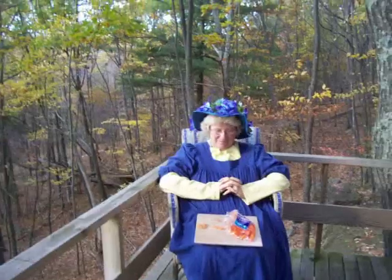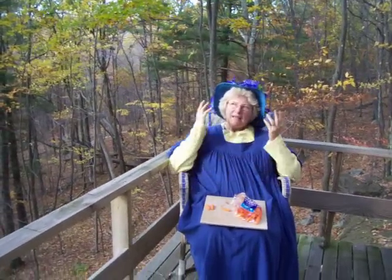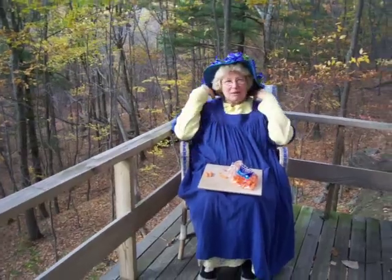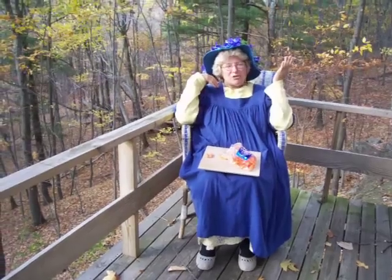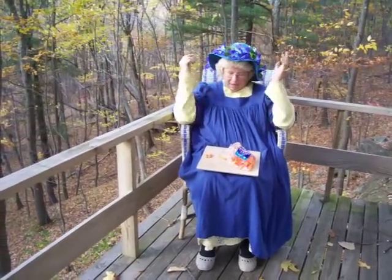Hi girls, welcome. I'm Nancy today. Now, I have an idea. Sometimes you might want some earrings and you just don't have any, and stores can be far away. I have a way to make some earrings.